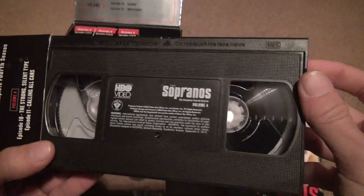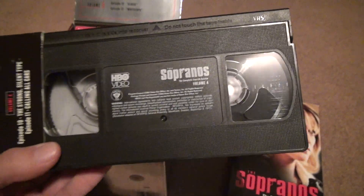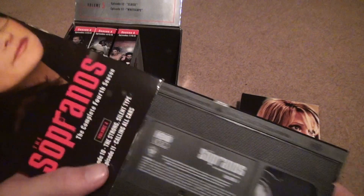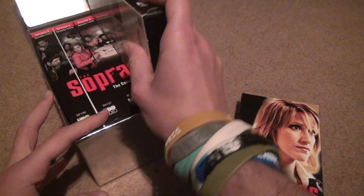This one is the only one that's completely not rewound, as you can see, but I have a VHS rewinder. This one has two episodes on it, so it's not that bad — two hours of film there.